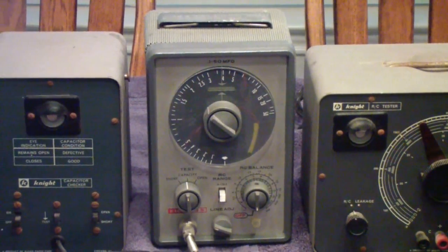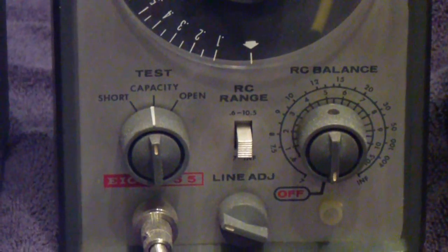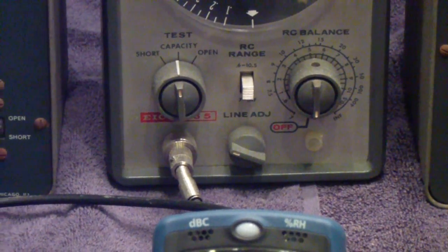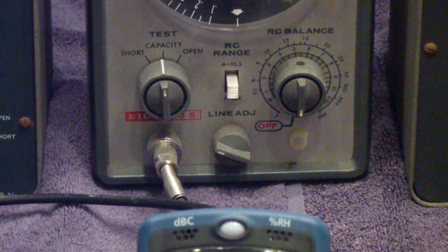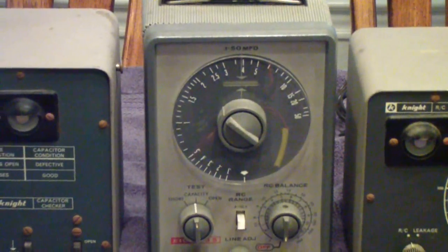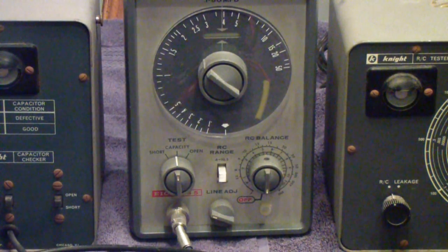One of the problems this tester attempted to solve was the use of an in-circuit test. The cable that you see on the left there at the bottom is a special cable — you can't just use any old cable. It has to be a particular length and have a particular capacitance per foot. What this thing did is basically balance out the capacitance of the cable, allowing it to measure the capacitance in-circuit. It was useful, but it wasn't anywhere near a perfect solution.